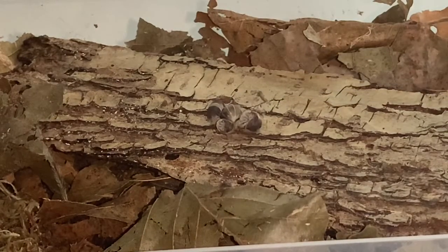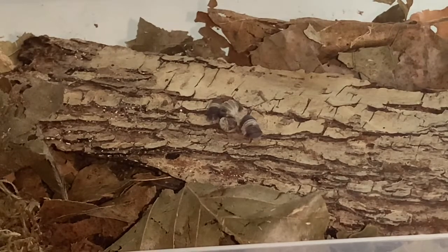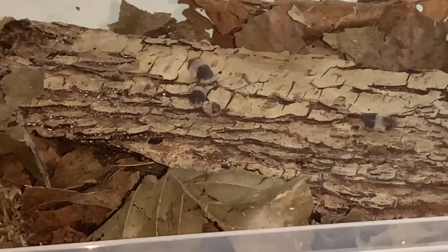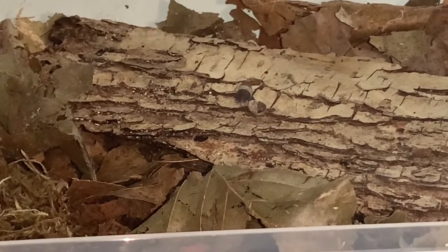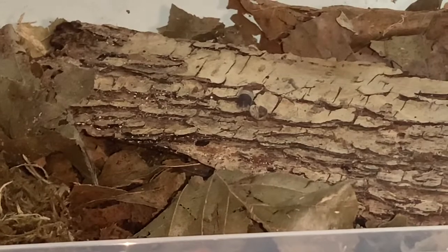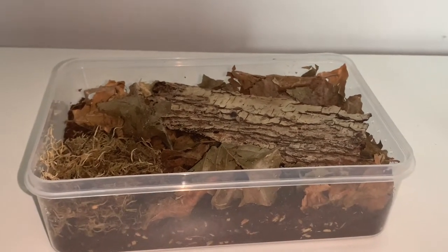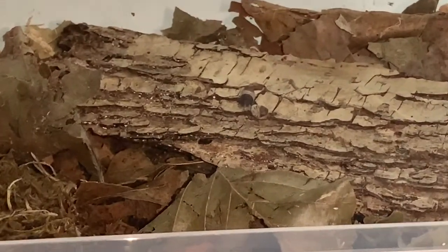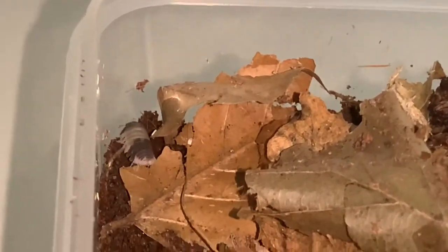There we go — look at them all scuttling off! They are just absolutely gorgeous. I probably won't be seeing these little ones for a while since I've researched that they like to bury a lot, but I don't mind at all. I'm super happy that I finally have a Cubaris species in my collection.